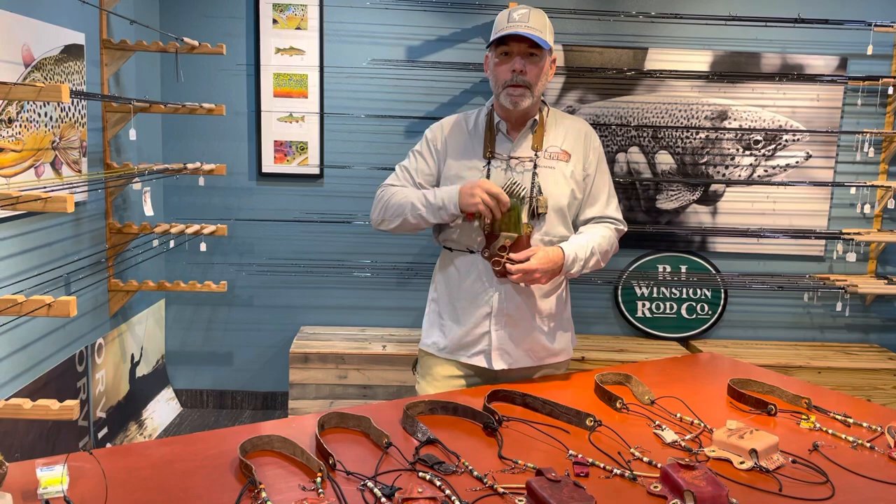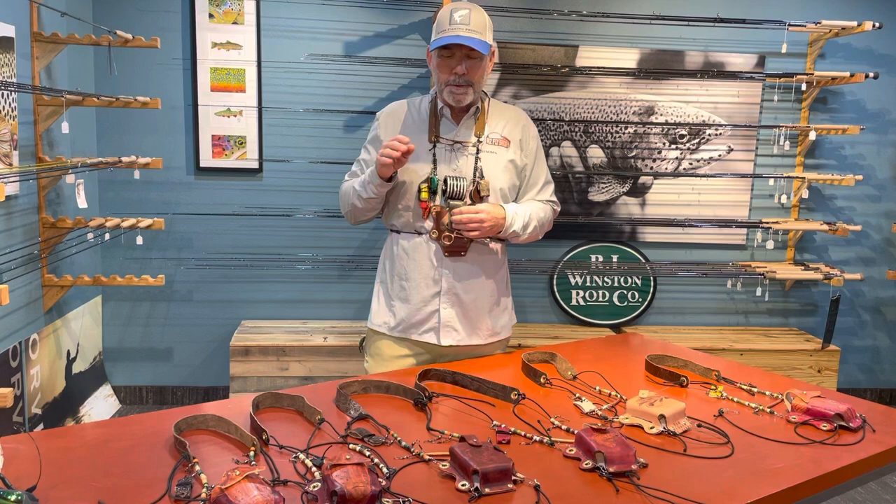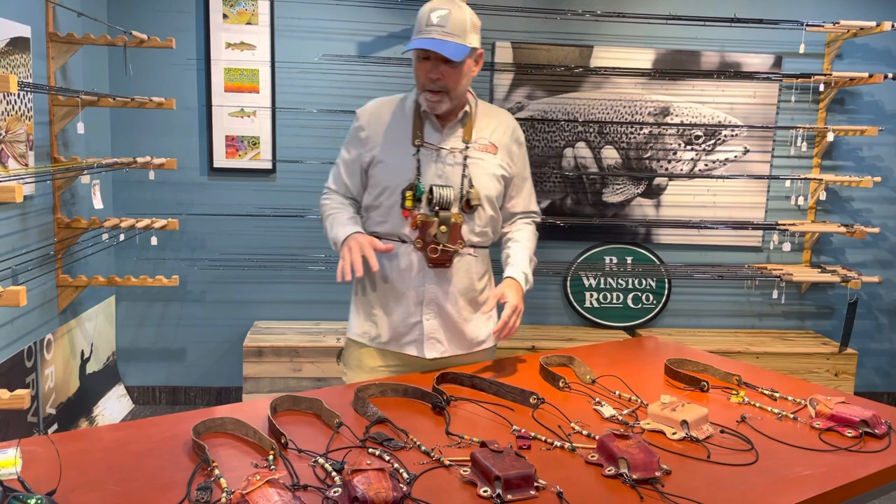Right inside, I've got room for a fly box. This happens to be the fly box I carry. We've got fly boxes that'll fit these as well. You can add different tools, whatever it is that you want to take on your trip. It's a beautiful lanyard — leather, elastic, leather pouch.